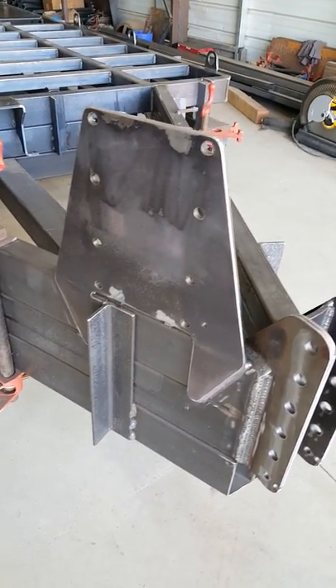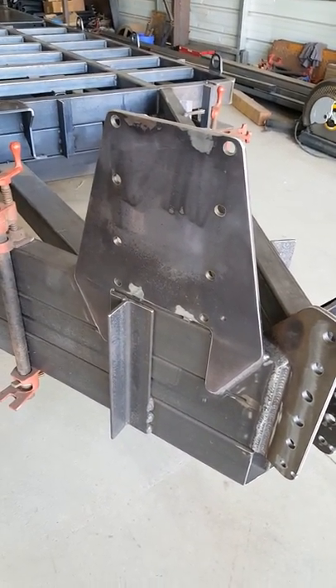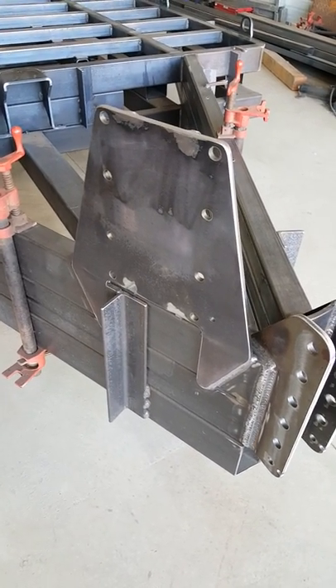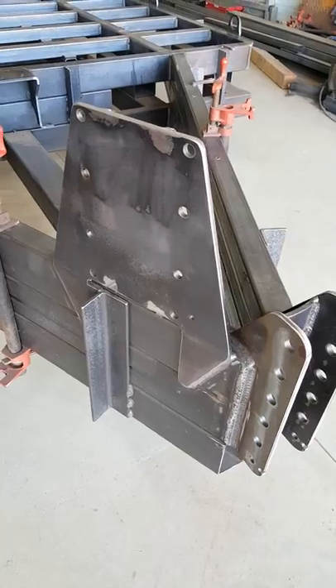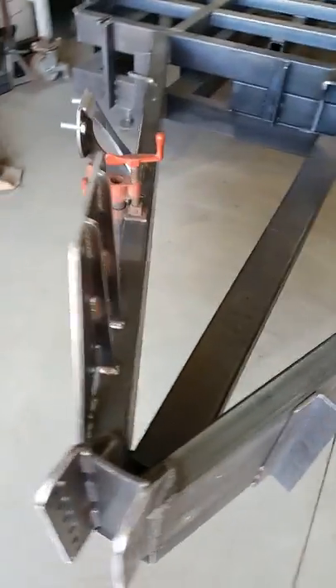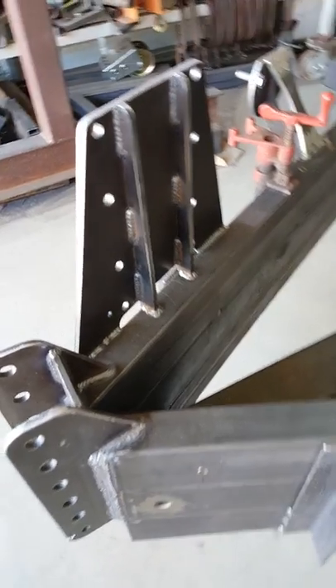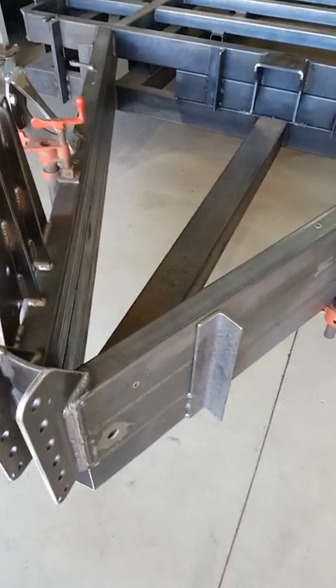Here's the jack brace. It's got eight holes for two heights, depending on whether the jack has the caster wheel attached or not — two different height settings. It's a three-piece design and gets welded together, all three-eighths inch plate.